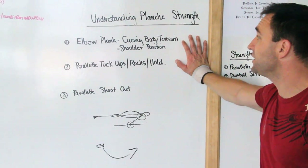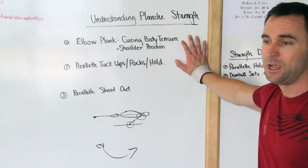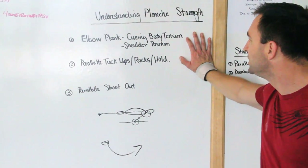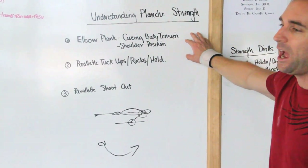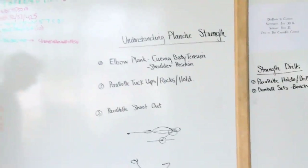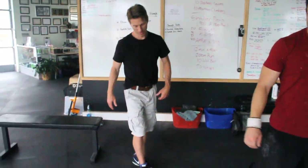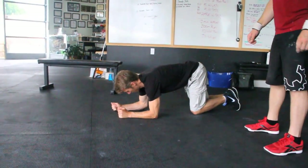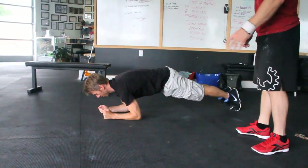The first thing we're going to talk about is this elbow plank position and why it totally mimics what we're going to be doing in the planche position — how to cue body tension and how this establishes good shoulder position. Dave's going to hop down on the floor and we'll get him into a relaxed army crawler position.